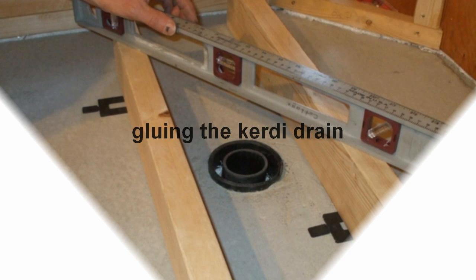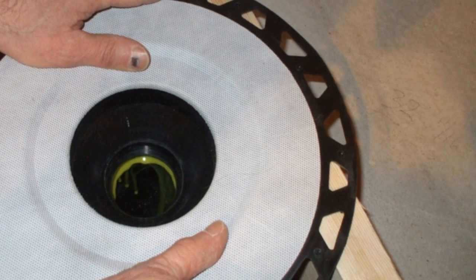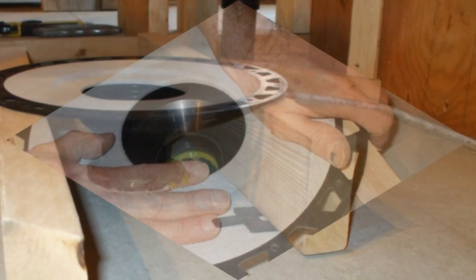We used window shims to level two 2x4s as stops to guide us as we glue the KERDI drain into position. You only have a minute or two after you apply the glue to ensure that the KERDI drain is perfectly horizontal. Using these 2x4s made us feel much more secure. You don't want to mess this up.